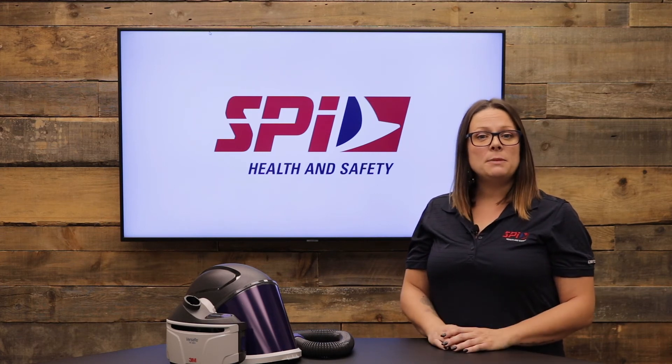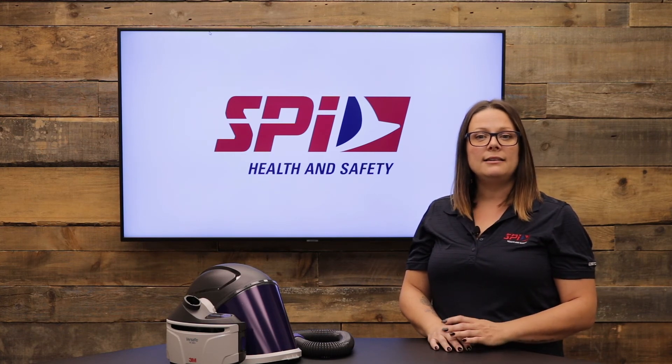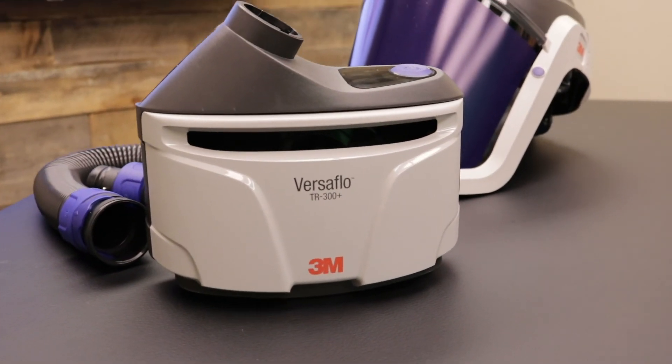This PPE requires effortless maintenance. The battery and filter can be changed quickly and easily by hand without the use of any tools. The belt and blower unit has smooth surfaces facilitating quick wipe downs for easy cleaning.